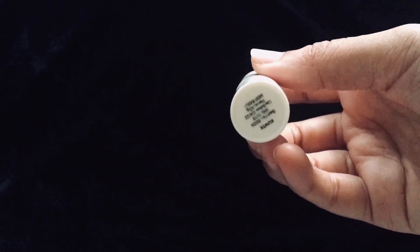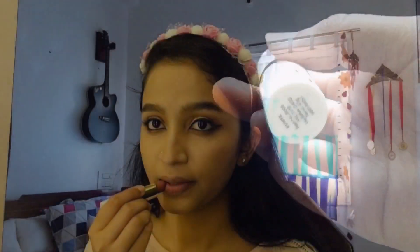Moving on to the lips, I am using my Glam Allied Satin Matte lipstick. It is sort of a nude brown shade and it is so creamy.